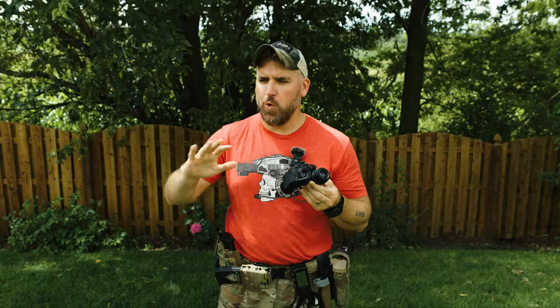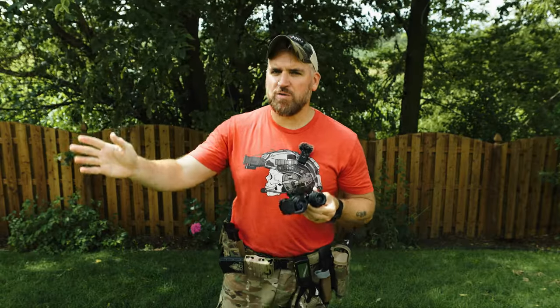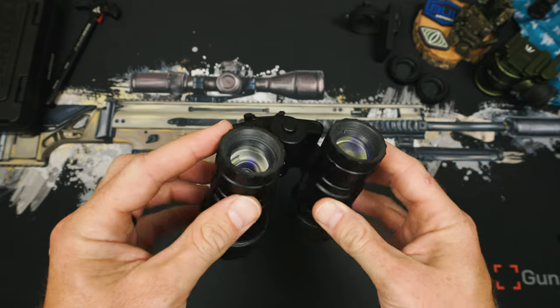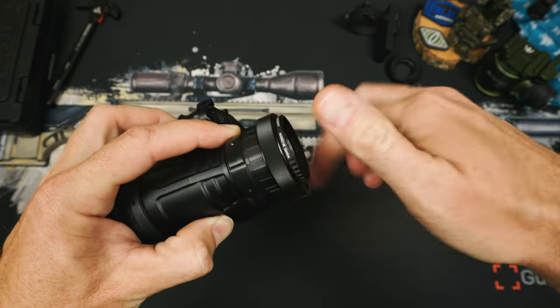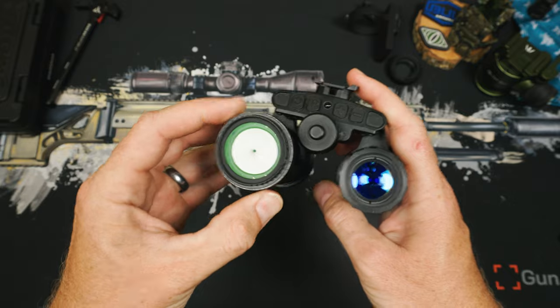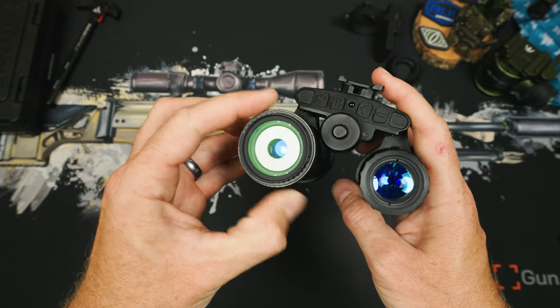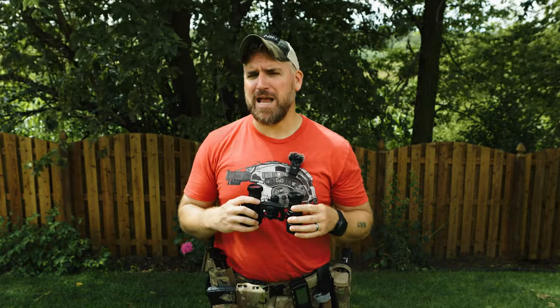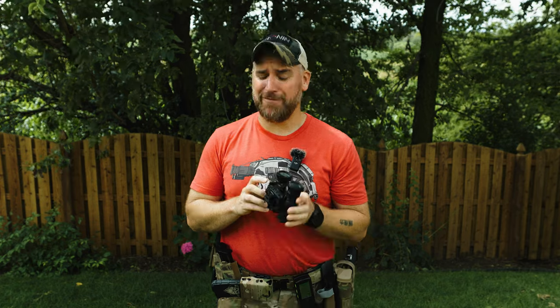The Manticore LED ring goes all the way around, so you don't have a single-side LED like on the PVS-14 for low battery or IR illumination indication. Instead, you have a red ring that travels the entire circle of the housing. The front optics are also the same size as PVS-14 options, so you can use the same cheap iris option that you can find on Amazon. Paying $400 for an iris is kind of stupid, and I certainly don't support any company willing to charge you that.